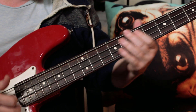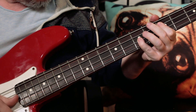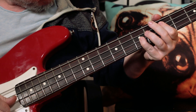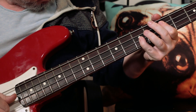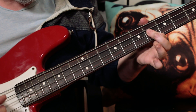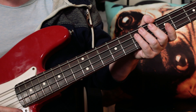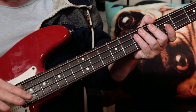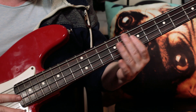Hey there guitar buddies. Okay, great bass line there. Prince plays lots of little variations on that, but once you've learnt the basic bass line you can kind of ad-lib over that yourself and have some fun with it.